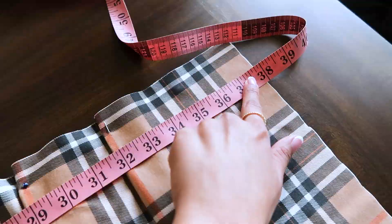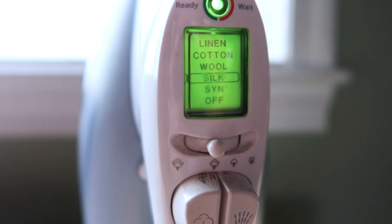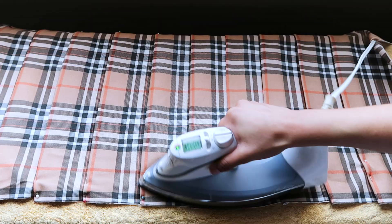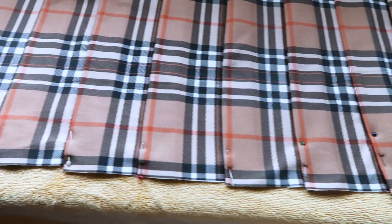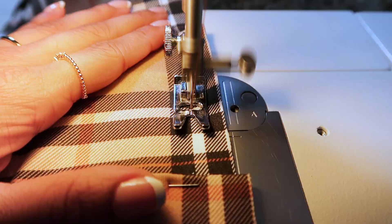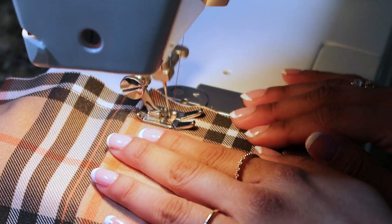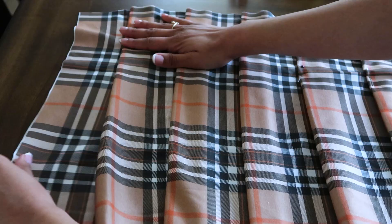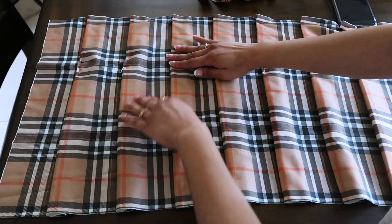Now we iron down the pleats. I'm using this setting, but you can use whichever setting that best fits your fabric choice. Ironing it will make the pleats lay nice and crisp and will make the sewing process much easier and neater. Now we sew a line straight across the waist area. I'm using a straight stitch for this, but you can use a zigzag stitch as well. This process is optional, but I'm shimming out the pleats to create a more flare look to the skirt, which gives your body a more curvy shape, rather than having the pleats be straight down, which gives the body more of a structured boxy shape.